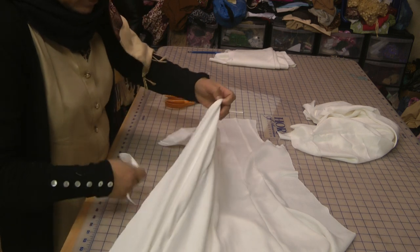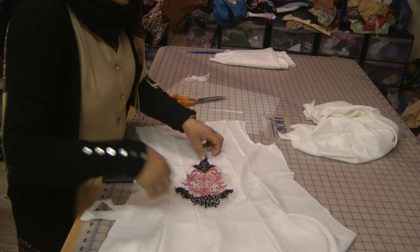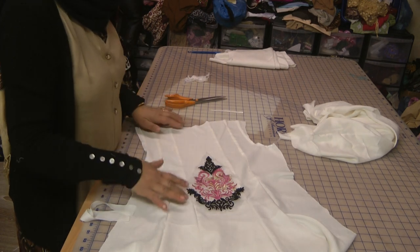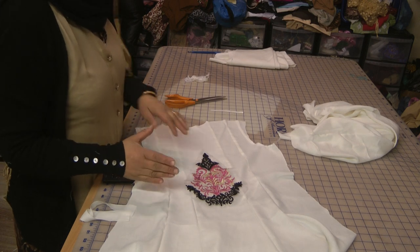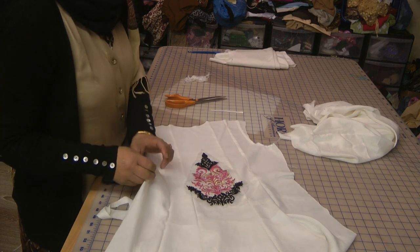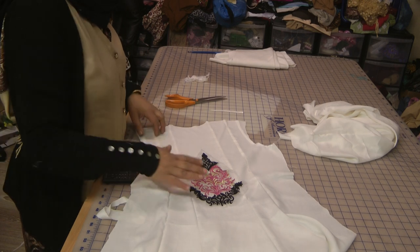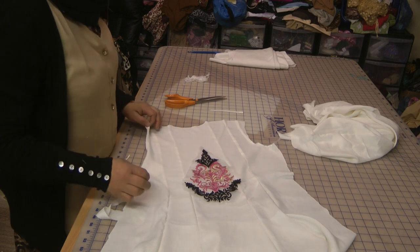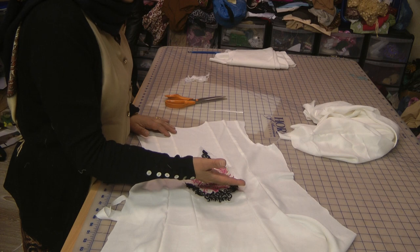There is a motif that's going to be attached, and I'm going to use the wonder web to fuse this onto the back of the dress. You need to position this so that it falls in the curve of the neck — the deeper curve of the back — so that it doesn't fall too far up or too far down.